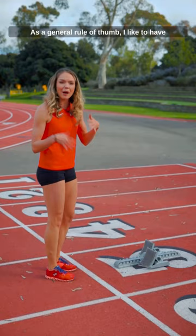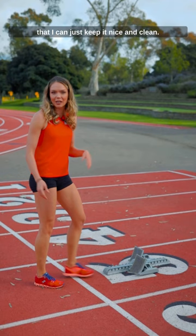As a general rule of thumb, I like to have the blocks about a foot away from my line so that I can just keep it nice and clean.